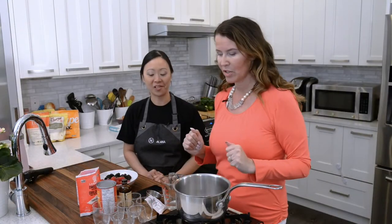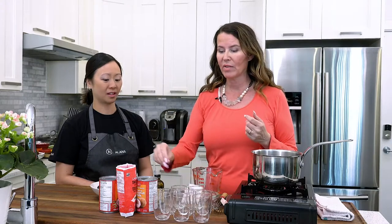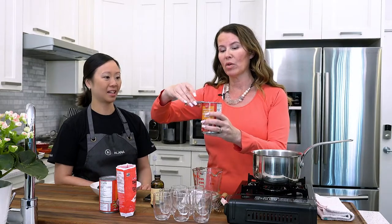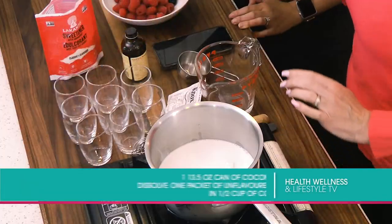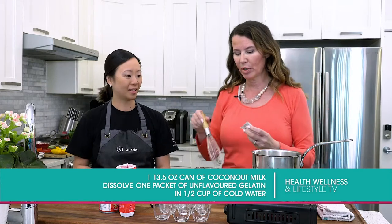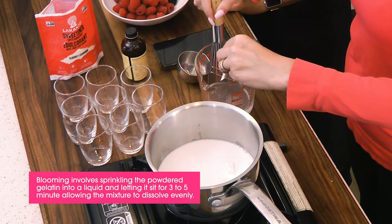This is beyond simple. For every packet of gelatin you use, you need two cups of liquid. I'm using a can of full-fat coconut milk with the cream on top. We'll put that in the pot, turn it on low heat, and as that's heating up you're going to take your gelatin, put it in your water, and get that going — this is called blooming.